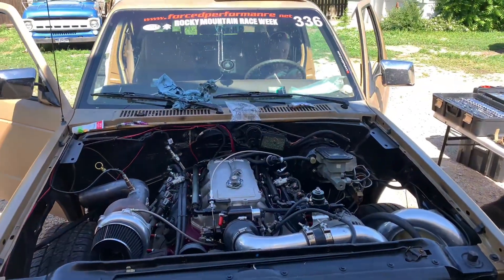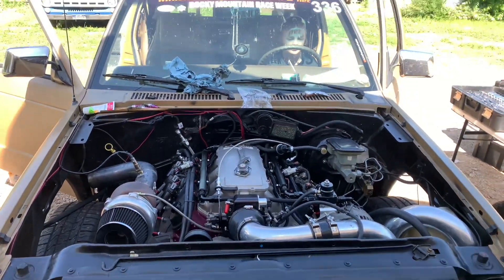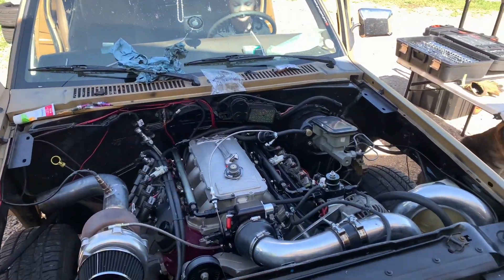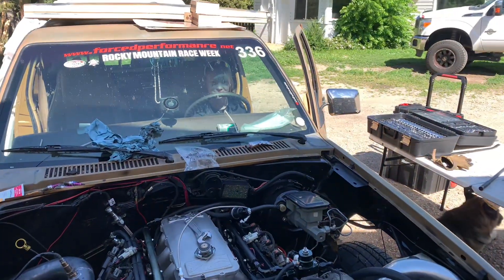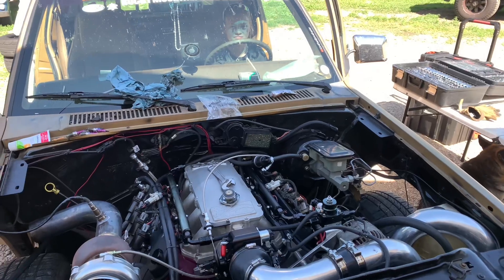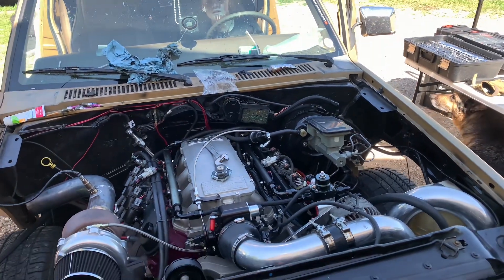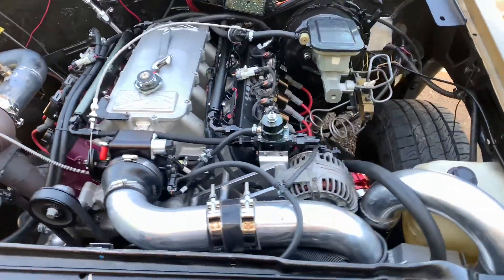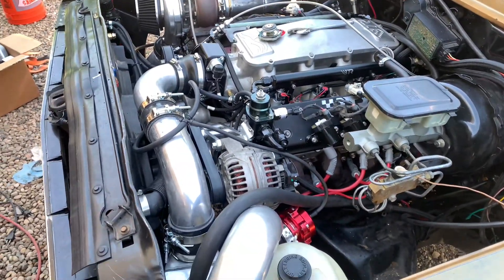It's 10:04 the next morning. We are going to try and fire her up. Oil pressure good. Awesome.